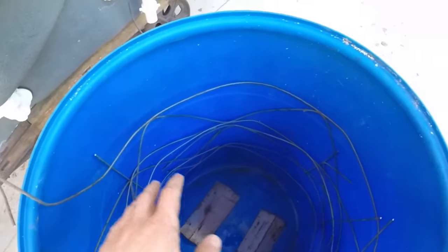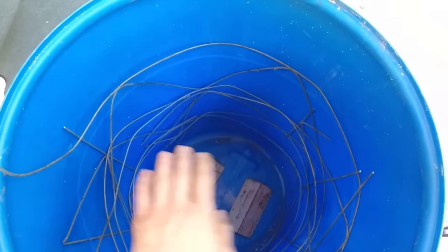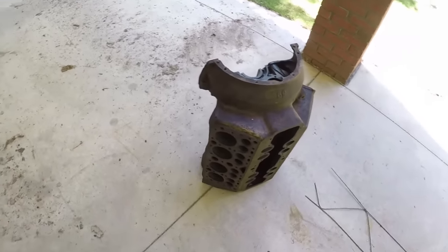I have this concrete reinforcement here that I bent around to get a nice, even spread in there. That's what the positive current flows through. The negative terminal is then hooked up to the actual part you want to clean.